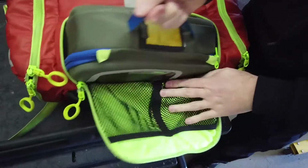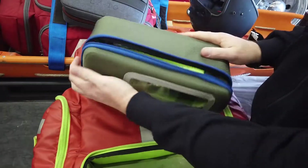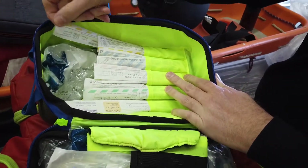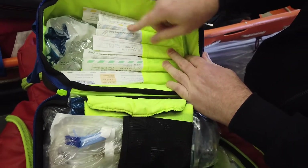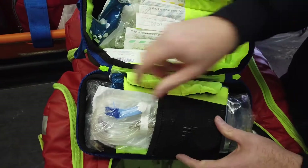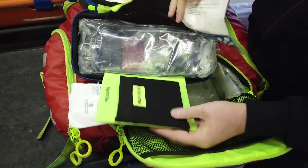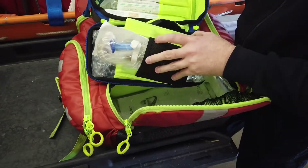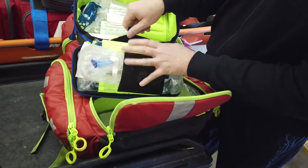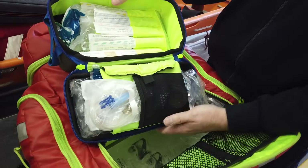Inside here is the IV module. We're carrying two each from 24-gauge up to 14s — two of each size. We've got several flushes, an IV start kit, IV tubing, and fluid. We've got two start kits in here because on a trauma we want to have two large-bore IVs started, but not necessarily two bags of fluid, so that gives us the ability to get two starts going.